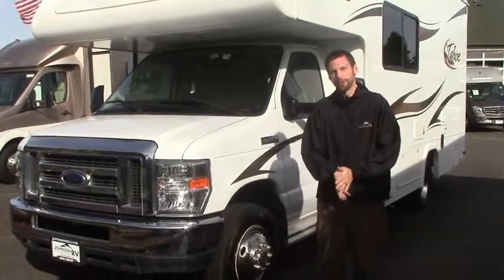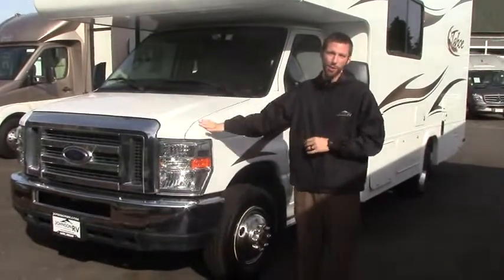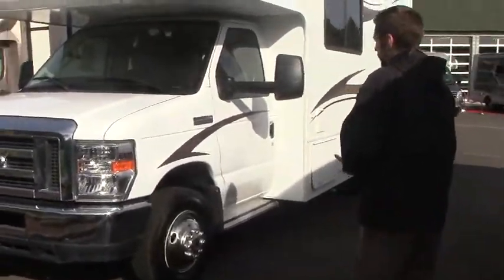Hello, thanks for taking the time to check out Johnson RV and some of our videos. My name is Bryce, and today we're going to take a look at the 2012 Tahoe MVP. This is the 230 QB model, so 24 foot.